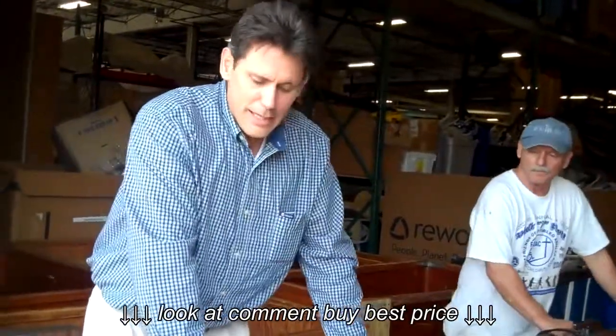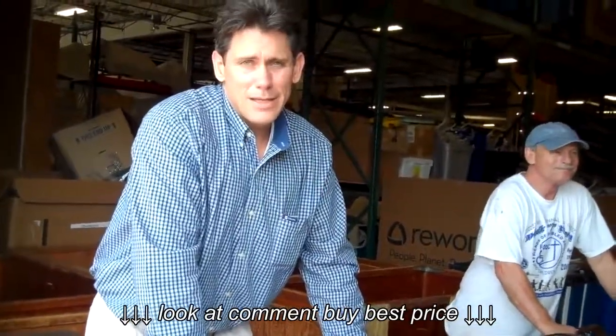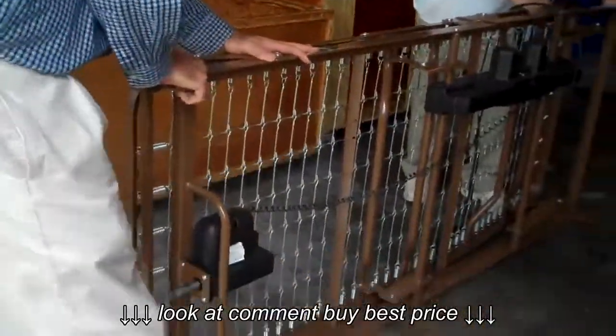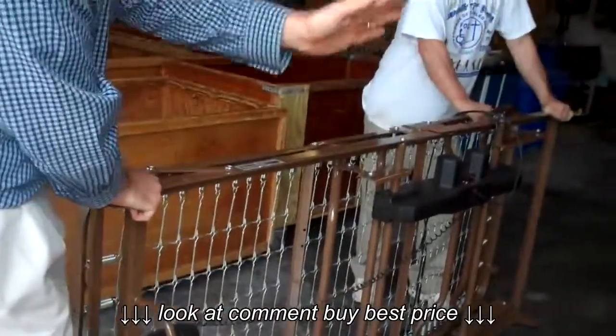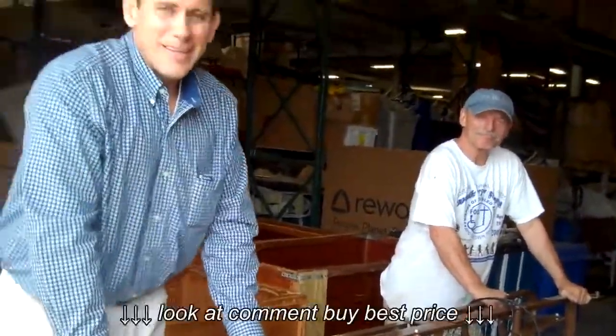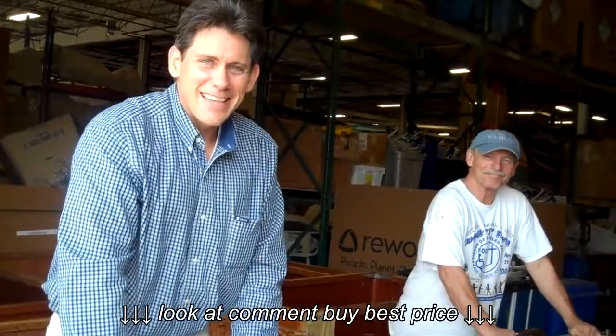So the process of setting up that bed is just the opposite of what we did here. We just put the headboard and footboard back on, put our foot on the wheel, and two people can tilt it back up straight. So that's our quick demonstration of home care beds today. Thank you so much.